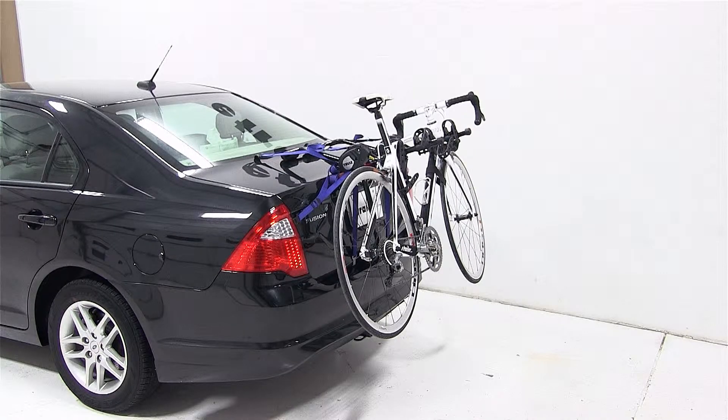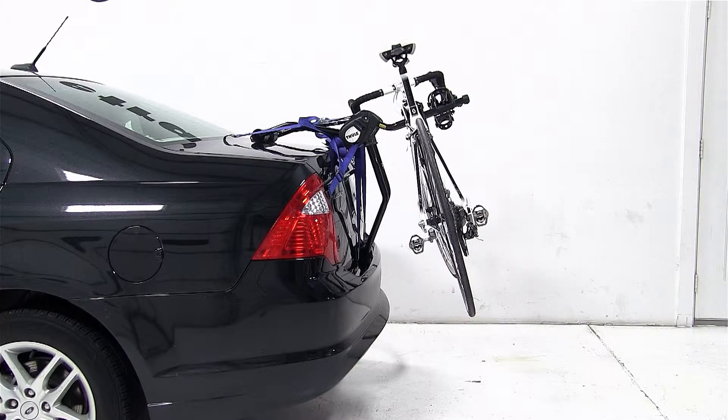Before we begin our test fit, we'll first need to refer to the Thule Fit Guide or the included instructions to determine what number our fit dial should be set at. In this case, we're setting our fit dial at 8.